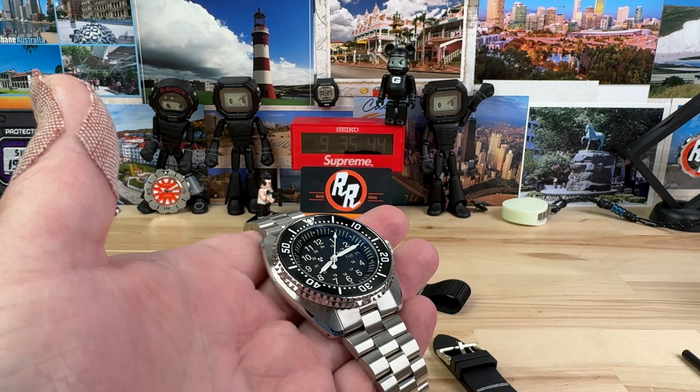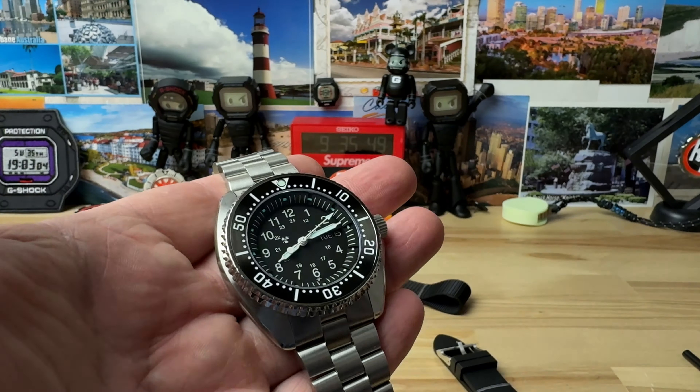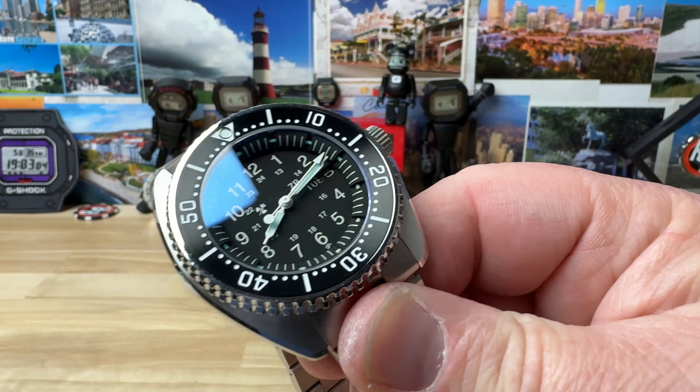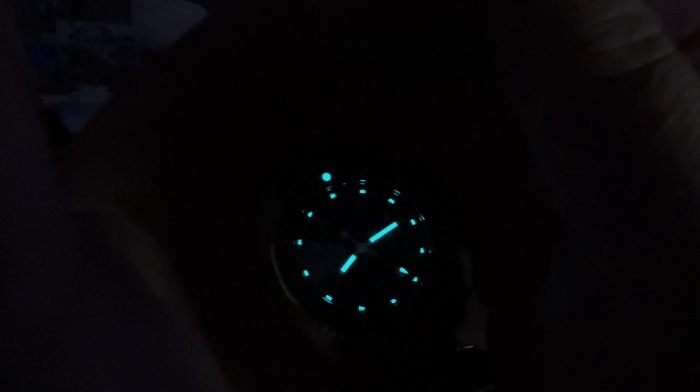Let's give it a quick blast with the UV light. We'll turn off the studio lights and see how well this BGW9 performs. It is spectacular. For such a small real estate in that chapter ring — which I once thought were tritium tubes, they're clearly not — it has to be the brightest small application of BGW9 I've ever handled. It is perfect. Well done on that.